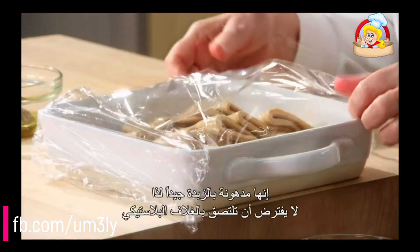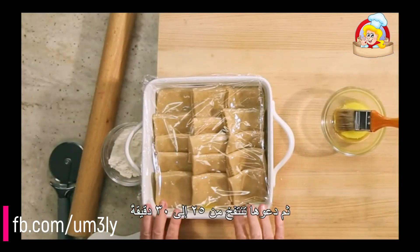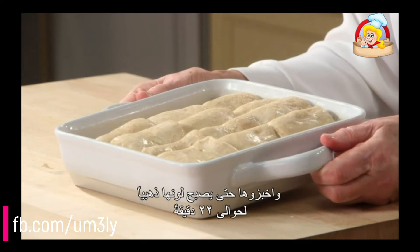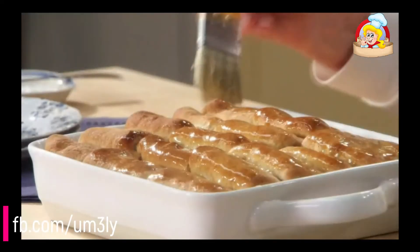Here's what makes Parker House rolls so special. First, there's the butter — you add it to the dough, and you brush the rolls with melted butter before baking, and again after baking. Secondly, they're folded in half to give them that little pocketed signature appearance.